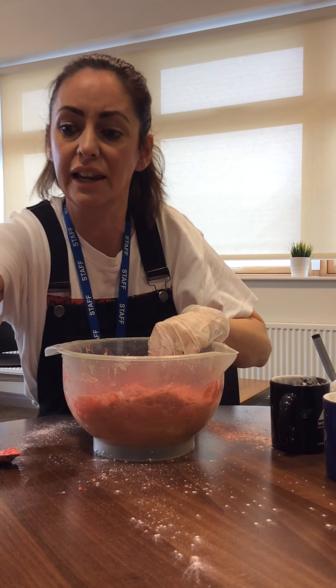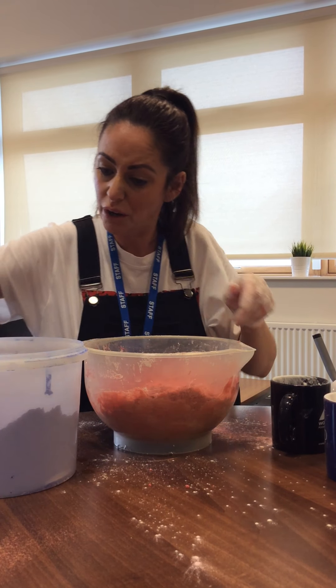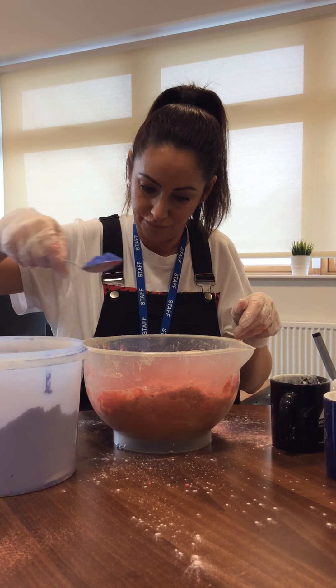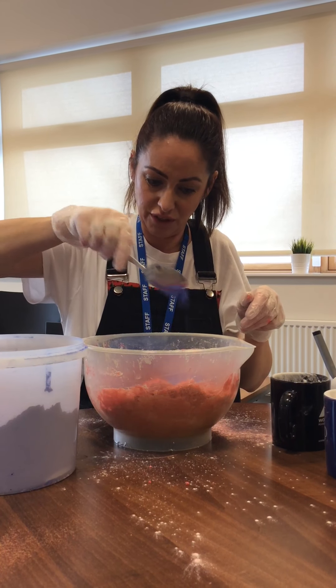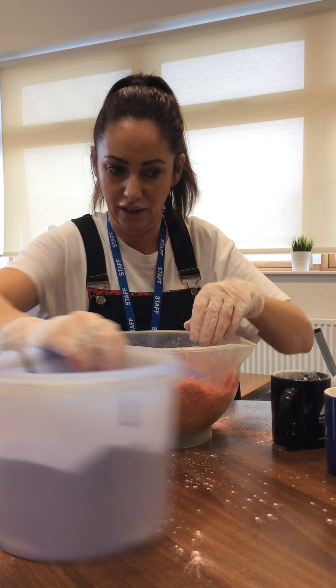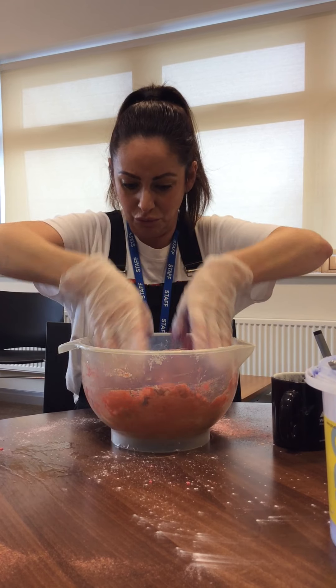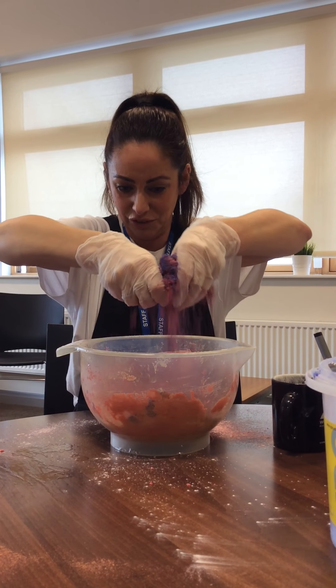I'm going to add a little bit of this blue. I'm just going to see what happens. Give it a good mix. It's lovely — look at that!